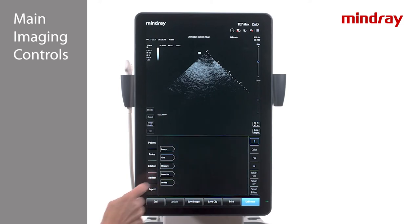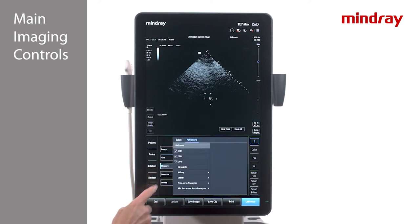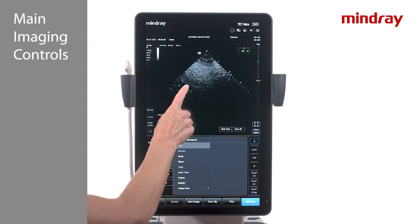Measurements on the TE7 are divided into two types: basic and advanced. Basic measurements are generic calculations like distance, area, and volume. Under the advanced tab is where the labeled measurements specific to the exam mode are located, such as crown rump length in OB or ejection fraction in cardiac. To take a basic distance measurement, freeze the image and press the measure tab in the lower section of the touch screen. A hand shape icon will appear on the screen.